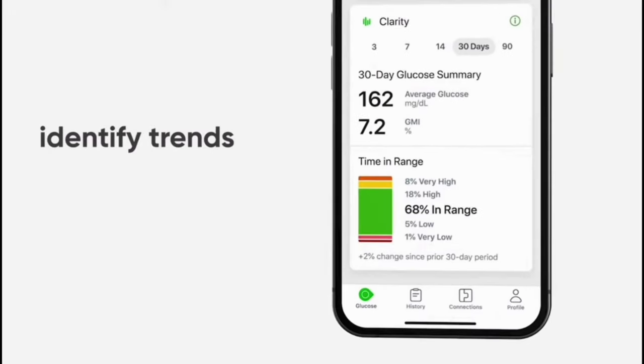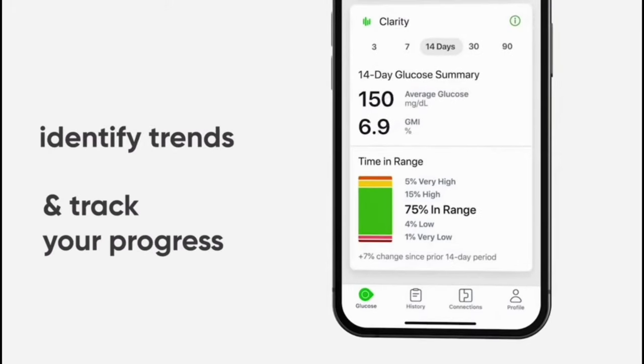With the G6, the data available in the app was pretty limited. Anytime you wanted to access anything beyond 24 hours of data, you had to load up Clarity, which was a second application. Well, the good news is with the G7, Clarity is built right into the app — it's right below your regular glucose readings. All you do is scroll down just a little bit and you have all of your Clarity data right there. You can see the last 3, 7, 14, 30, and 90 days of data all right from the main screen.